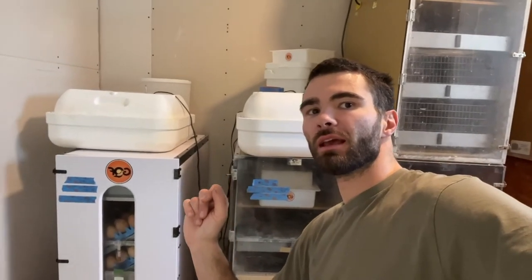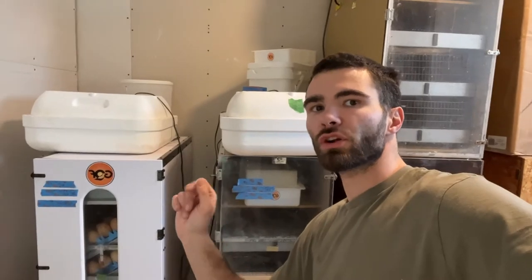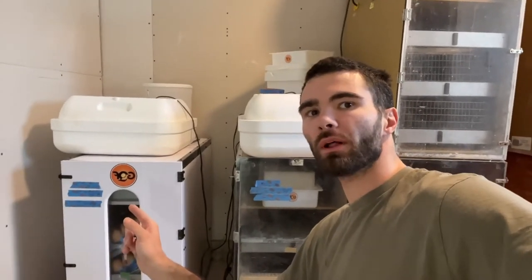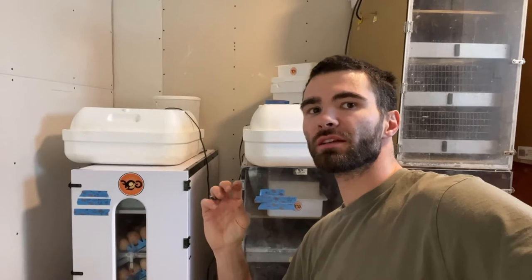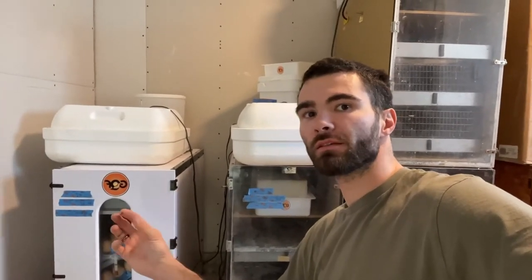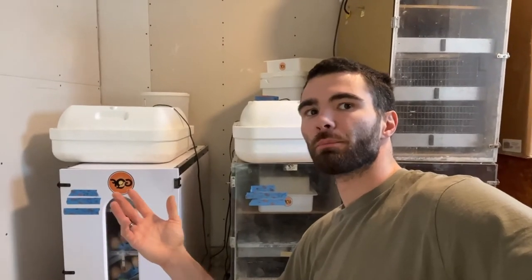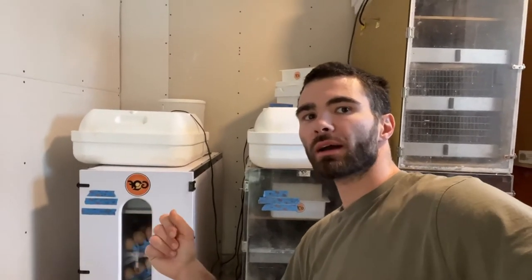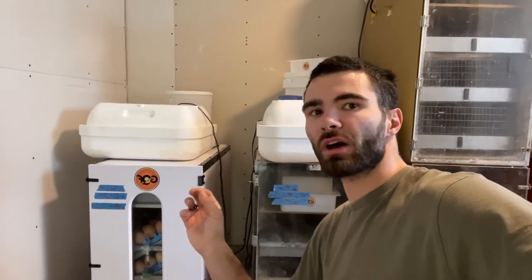If the humidity is too dry or too low during incubation, what will happen is the air sac will get too large and the room inside the egg isn't enough for the development of the chick. If it's too moist or too high — such as above 55% — what can happen then is there's not enough room in the air sac.